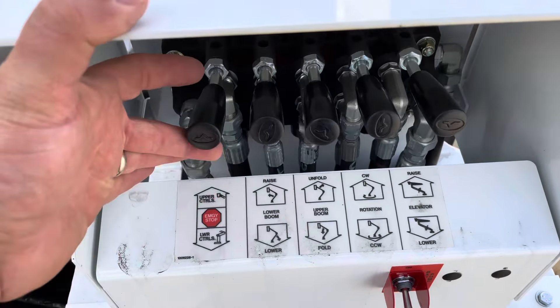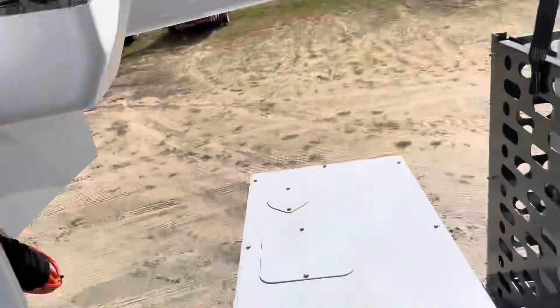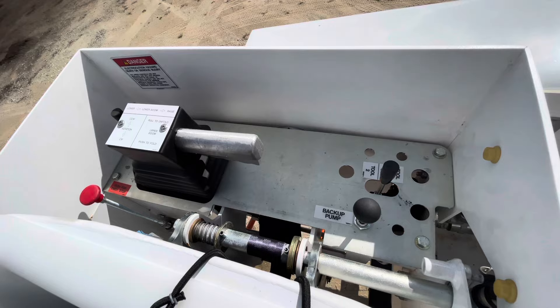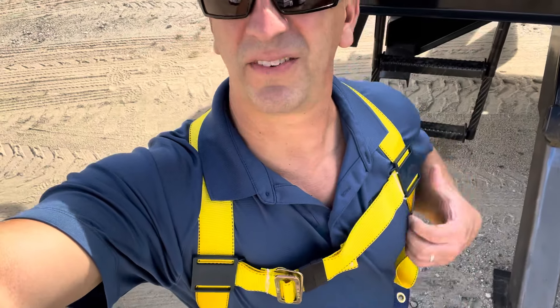So to send power to the bucket, you're going to select upper controls. You can probably hear it — the upper controls are now hydraulically enabled. Here are your controls right here. Before you climb in the bucket, make sure you have a safety harness like this one that goes down around your waist, between your legs, up over your chest, and you're secured tightly and can latch into the bucket safely. This is to prevent you from falling out in case the bucket should tip or you get jarred and hit something unexpectedly like a branch.